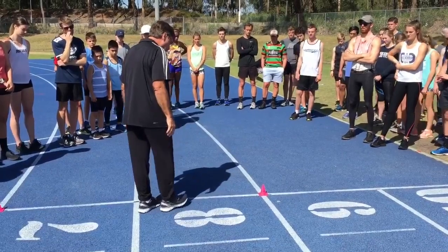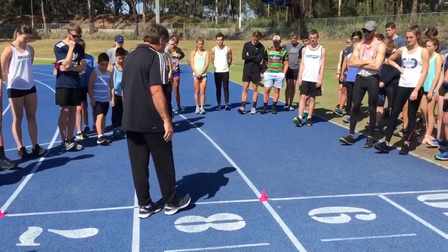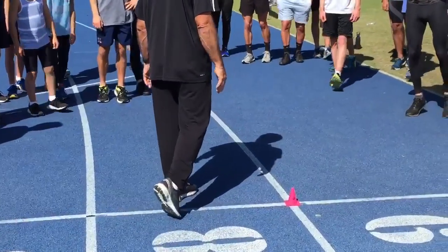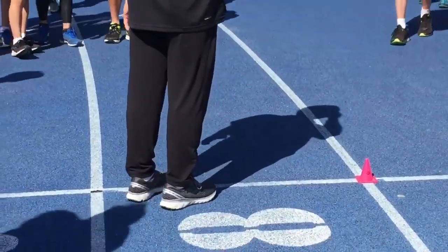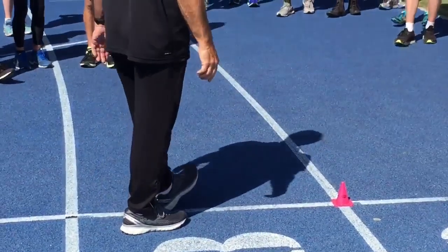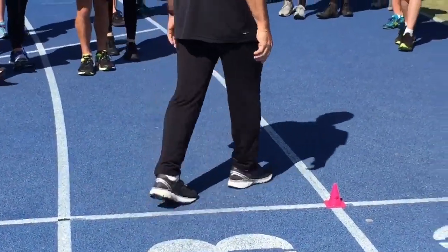So I want everybody to lift your foot, put your heel on the ground and roll through the foot. That's going to be the action. Now some of you are motor morons, so let's use the other foot. Put your heel on the ground and roll through it.